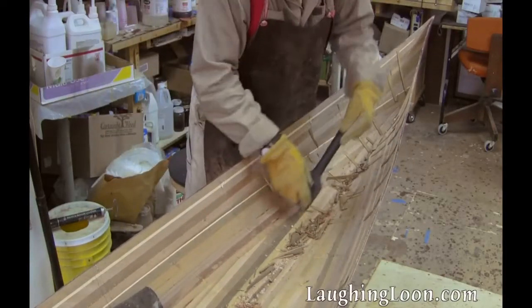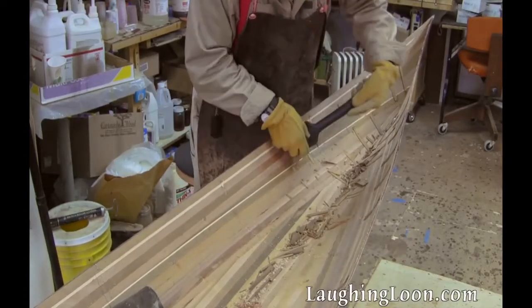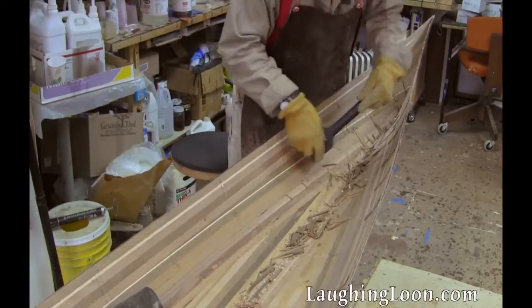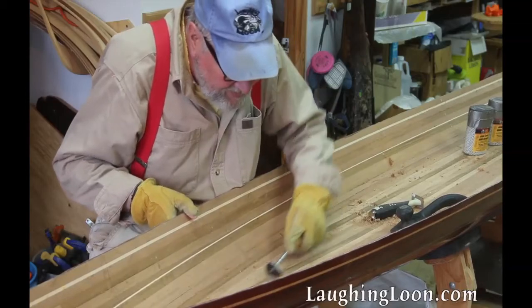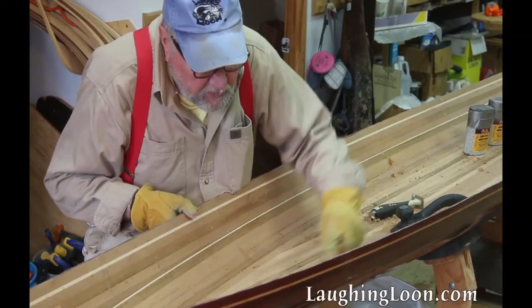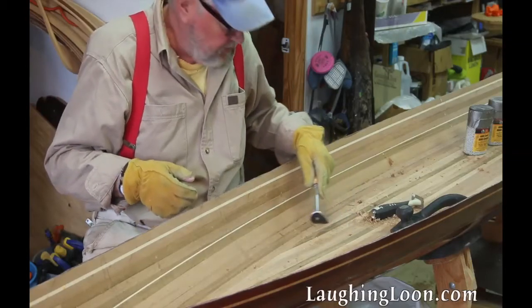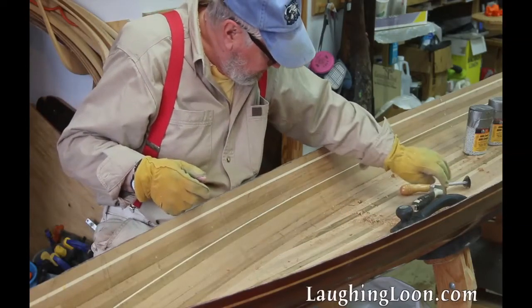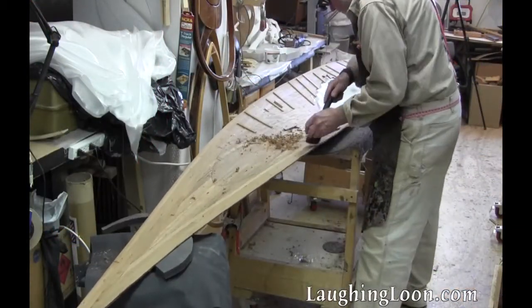I use a scraper with a rounded blade on the interior to knock the bridge supports off. You're using it like a hammer to hit them very hard and they'll pop right cleanly off. Then I'll use that same rounded blade scraper to clean all the carpenter's glue off of all the joints — but use the wrong scraper on the strips, so sanding will be much easier.